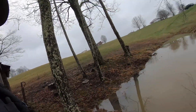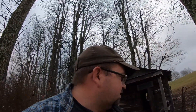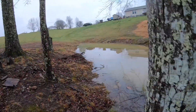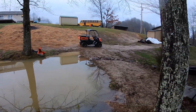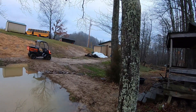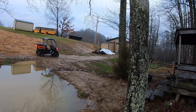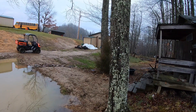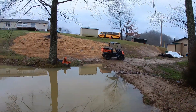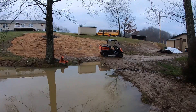If we ever got a real heavy rain, it might try to run across the dam more. I might have to build it up a little more on the sides eventually, but probably not. Did a pretty decent job getting the dam leveled up without a transit or anything — just eyeballed it. This side could use a little more fill on it. I'll probably do that one day when it's dried up a little bit.